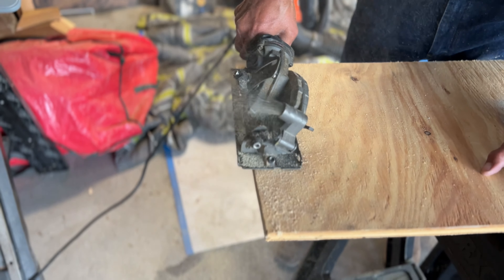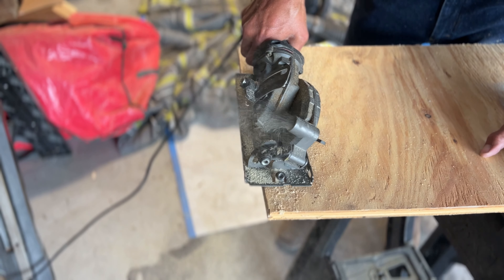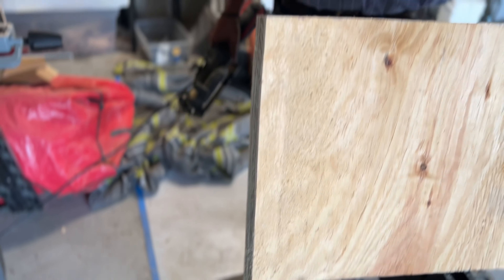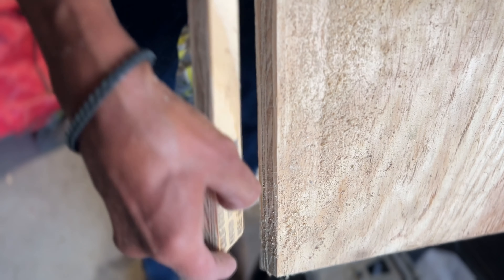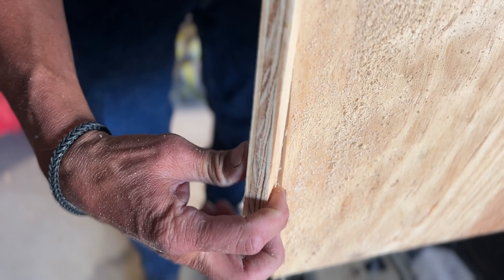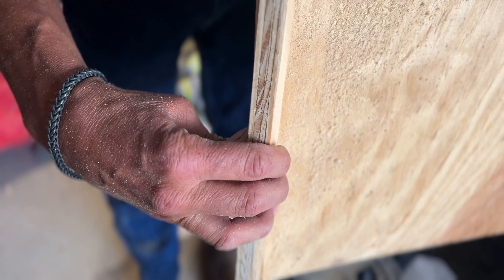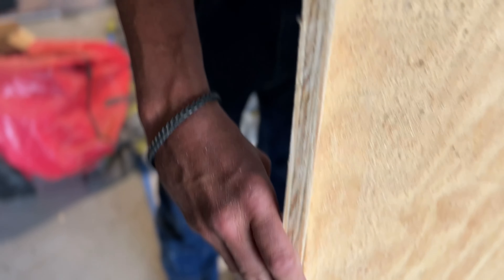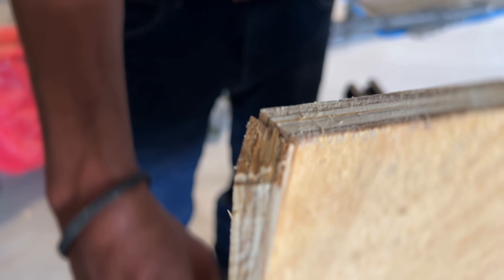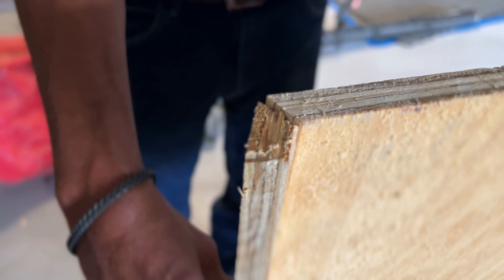The saw also has a safety mechanism — you cannot pull the trigger and engage the blade without first pushing the safety mechanism. Not the straightest cut, but it is cut and it's clean.